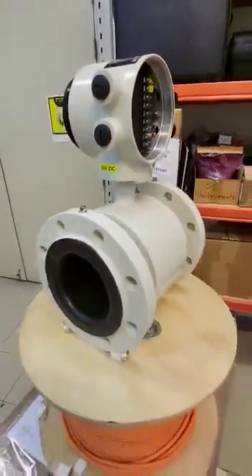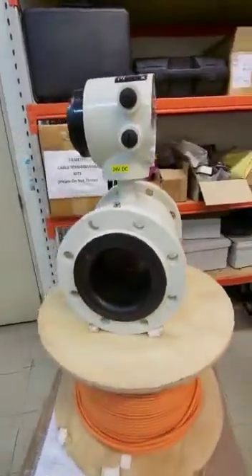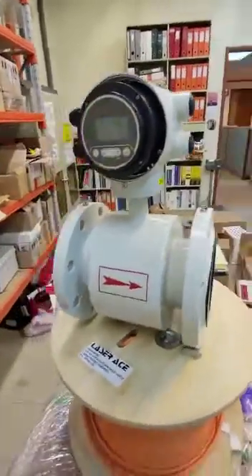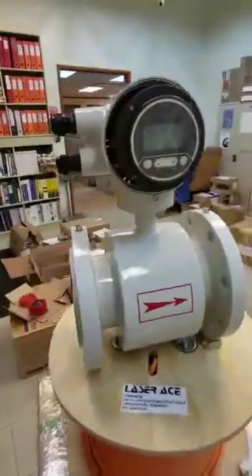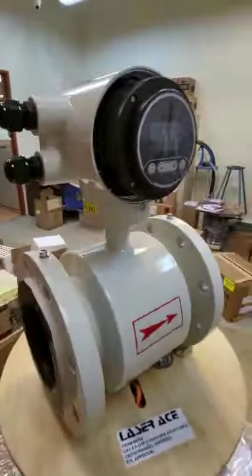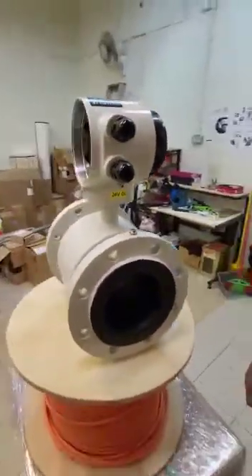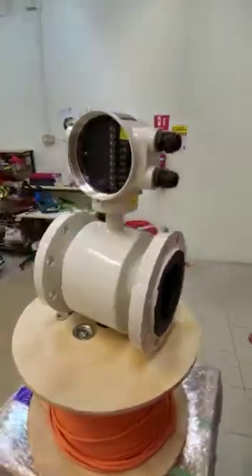So now let's go 360 degrees again. Thanks for watching — promoting this Submiya electromagnetic flow meter. Wonderful!